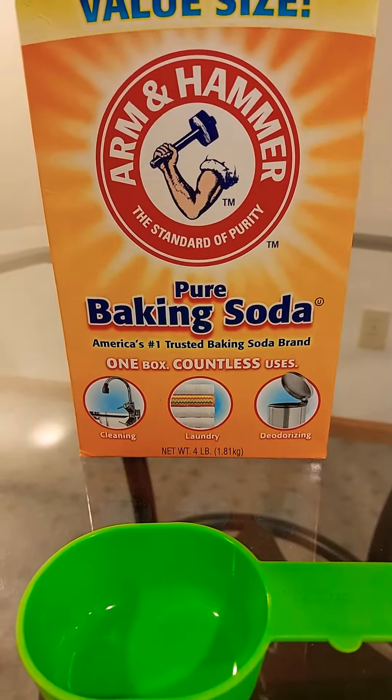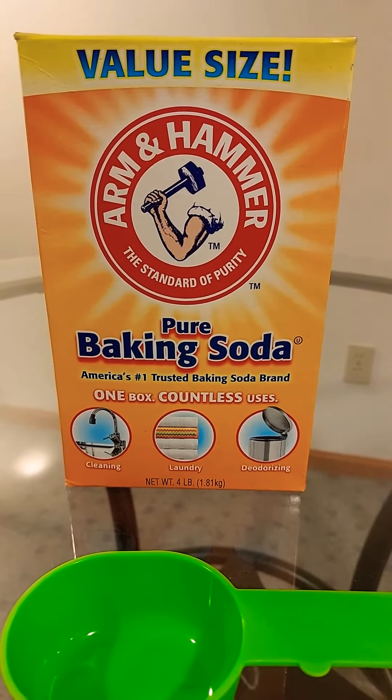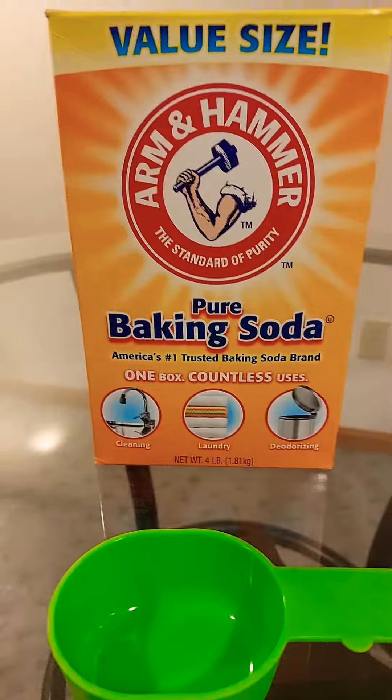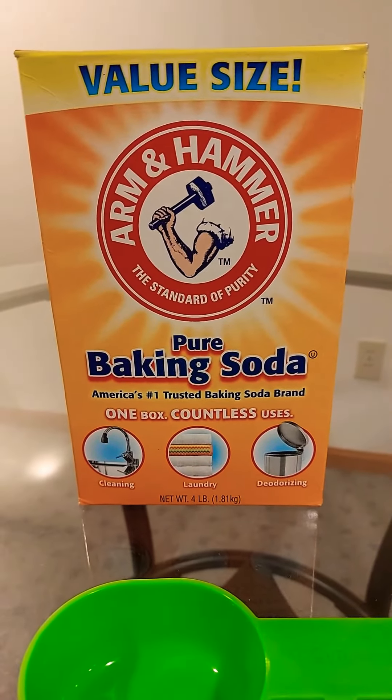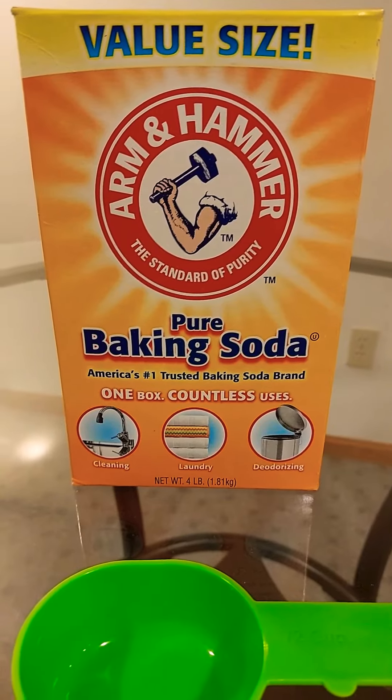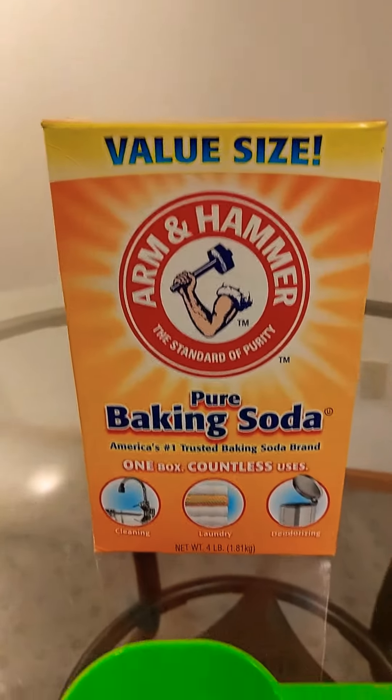If you have been using Arm & Hammer, you could give me the ways you use it. You can also use Arm & Hammer for your toilets and your bathroom. I might do a cleaning video soon, just to show you how well it works.